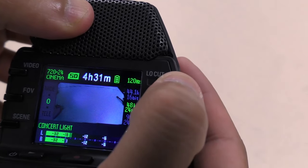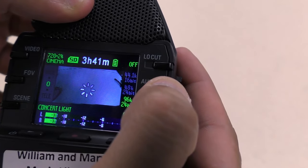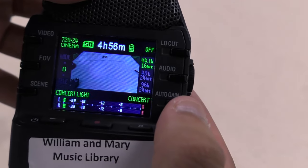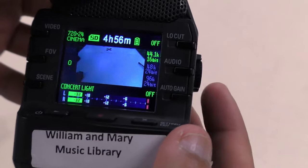The Low Cut button switches between three different low-pass filters that affect the sound. The Audio button adjusts audio quality — the higher bit rate and sampling rate means better quality. The Auto Gain button adapts the mic to different environments, such as outdoors versus concert venues.